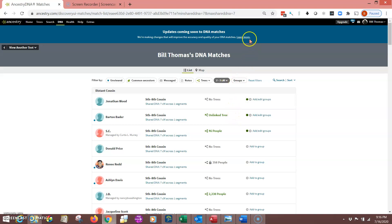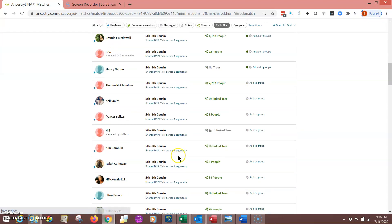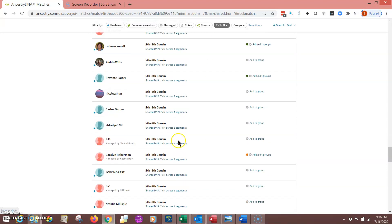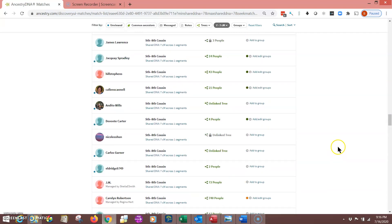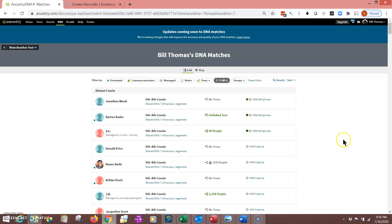If you look at this little note here, that's what it's about — how they're going to be updating your DNA matches, so you'll have fewer matches once they do that. At any rate, you'll see now all of my matches show seven centimorgans — that's all they show. The thing I don't like about this format on their website is you get to what you think is the end, then it pops back up and you scroll down some more, and you can only do that for so long before it seizes up.